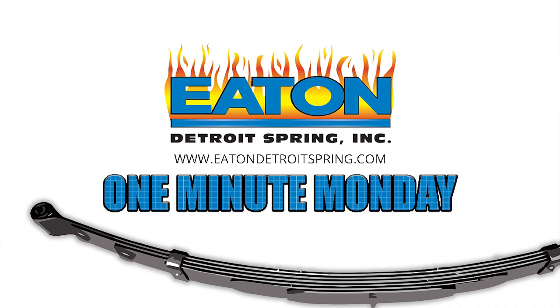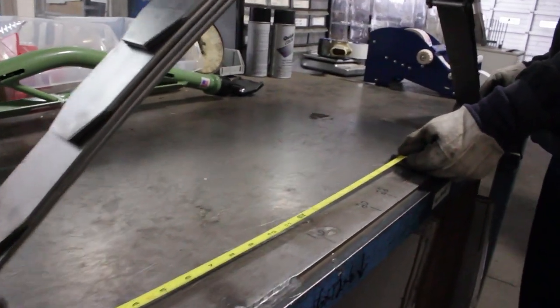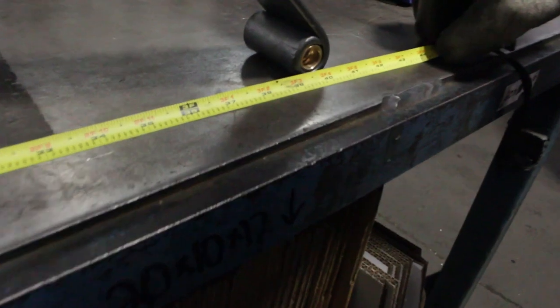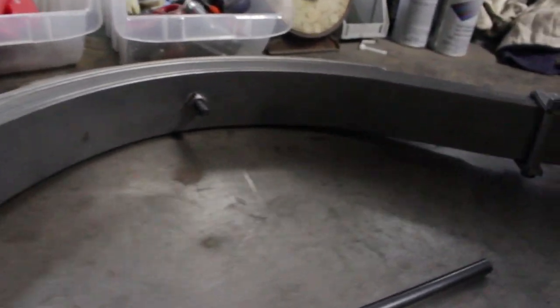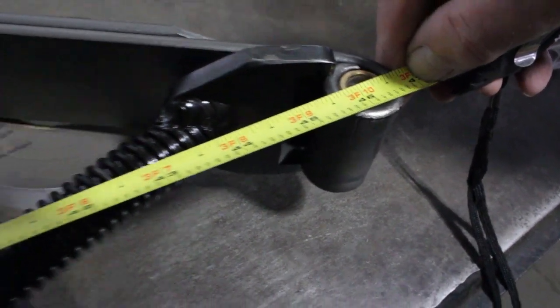Rear Model A springs, whether used on an original Model A, a street rod, or a restomod, can be a bugger to install. The typical eye-to-eye length of a Model A spring is around 39 to 40 inches. To be put on the vehicle, they have to be stretched to around 46 and a half inches. And the only way that can be done is with a spring stretcher.